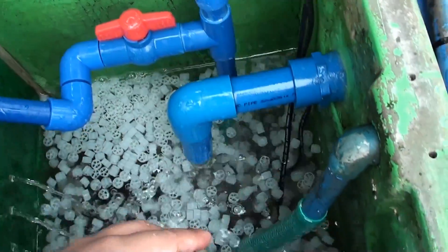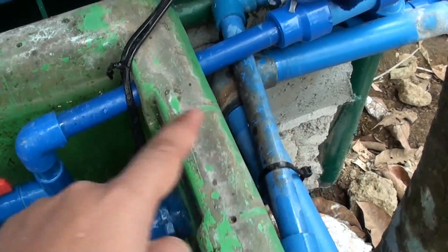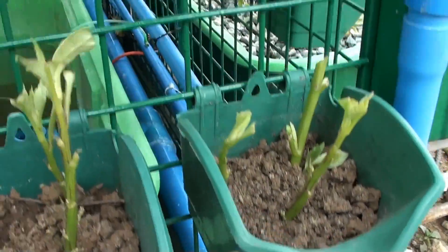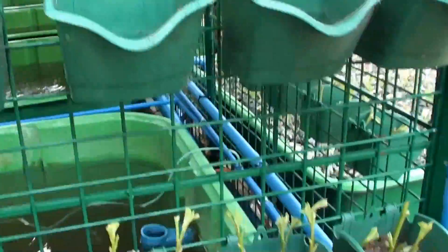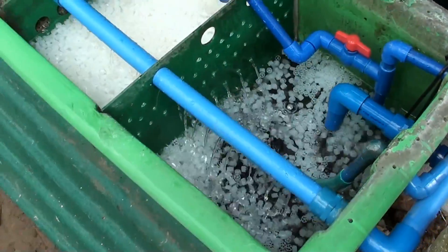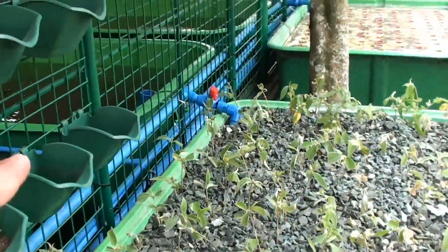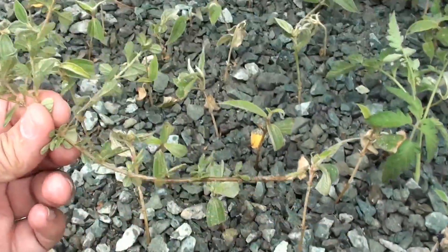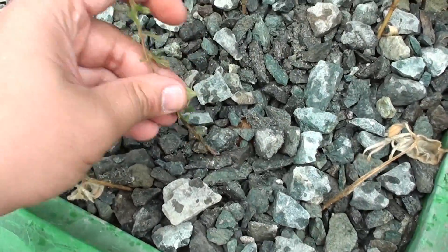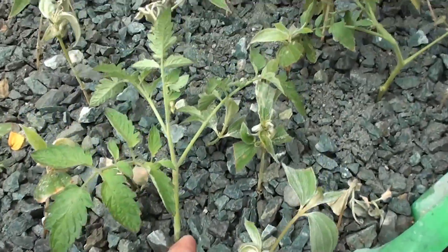Here we have our sump which has a pump that provides water to our fish tanks and our grow beds. The mineralized water goes back to our fish tanks and our grow beds and the cycle continues. In our gravel bed we also have oregano cuttings and some tomato cuttings that we are trying to root.